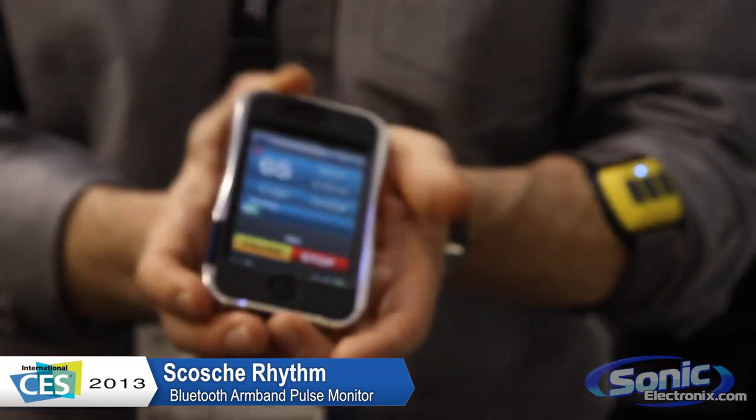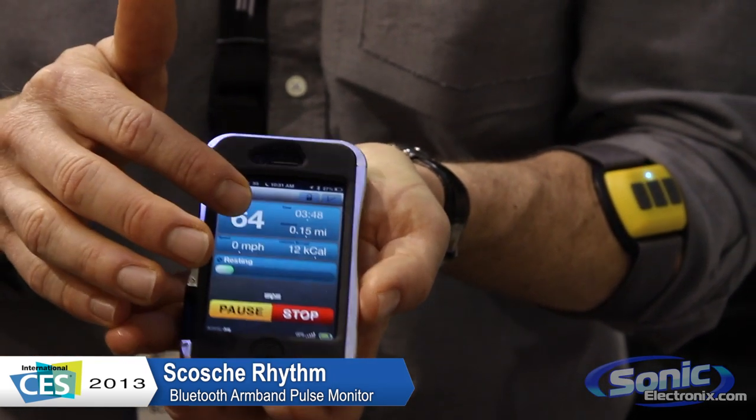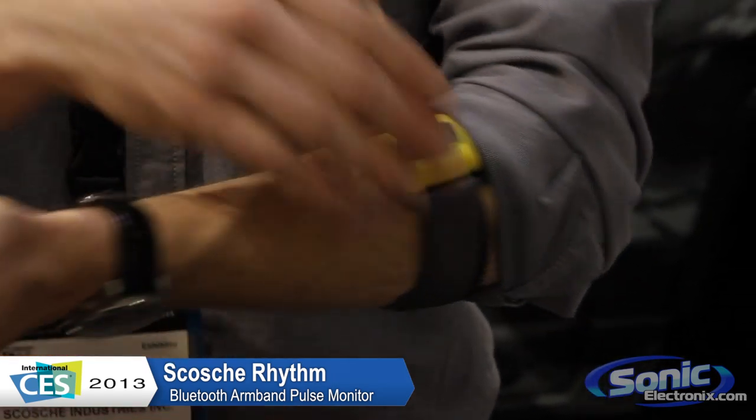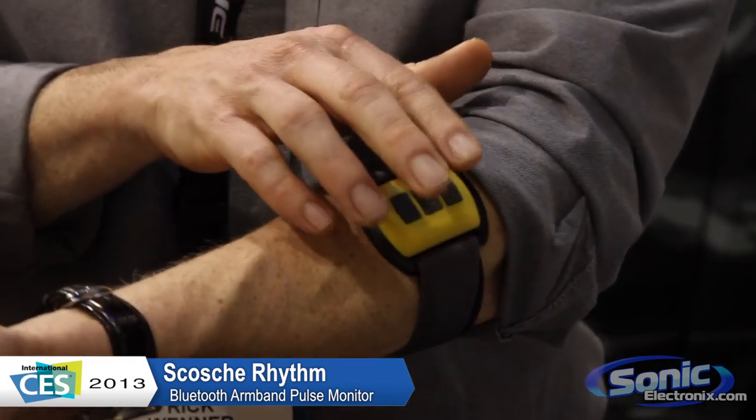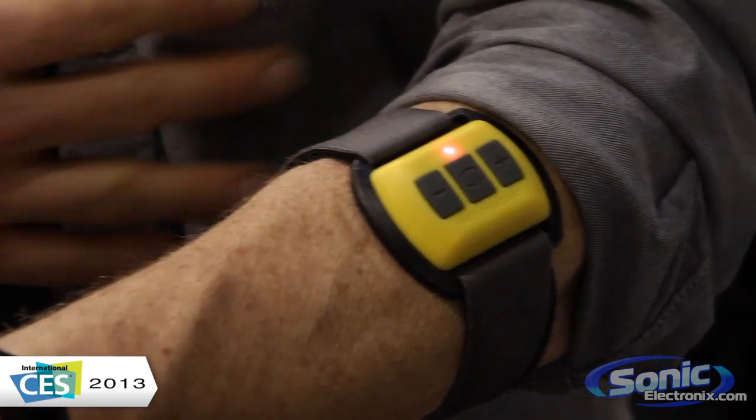It works with our free app, which gives you speed, pace, distance, time of workout, and your heart rate information as well. Key feature to this product is the fact that we give you music control right on the arm. So it's heart rate information without a chest strap.